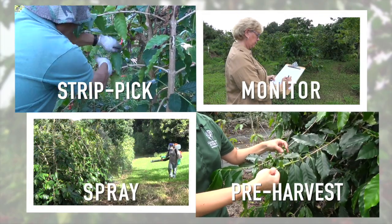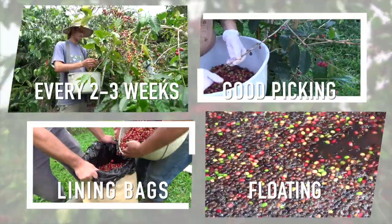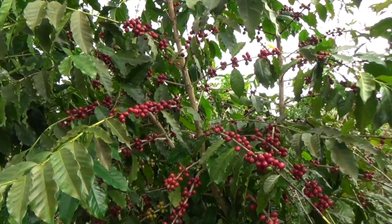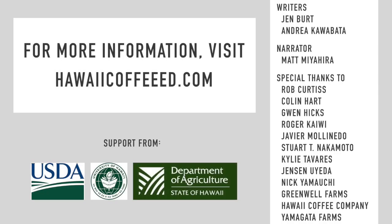CBB management is a year-round effort. By adopting practices such as frequent harvesting, mindful picking, and other preventative measures during your main harvest, you'll be able to continue to keep CBB populations low on your farm. For more information on how to control coffee berry borer, please visit hawaiicoffeeed.com or contact your nearest Cooperative Extension office.